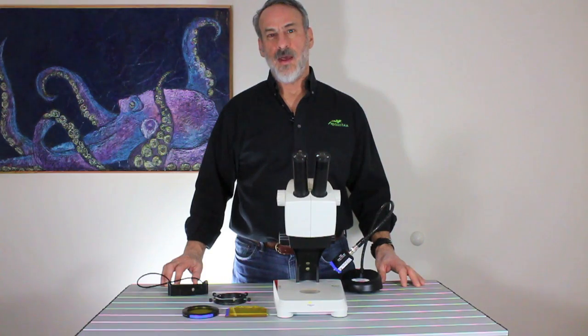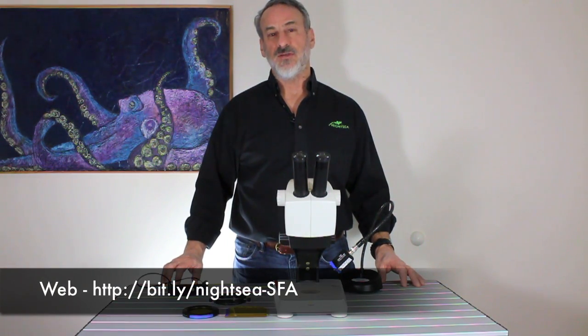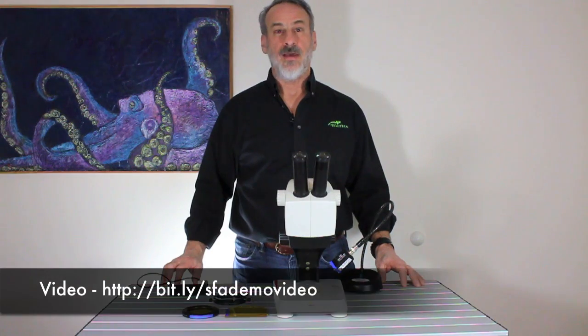I want to show you a new microscope adapter for use with NYTC's popular Model SFA Stereo Microscope Fluorescence Adapter System. In case you're not already familiar with the system, I suggest you check out the website and the demo video at the addresses shown on the screen.